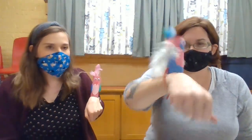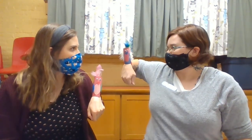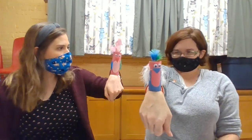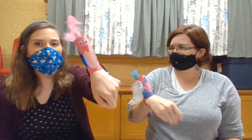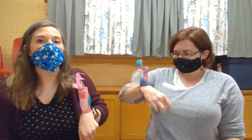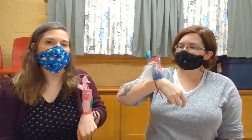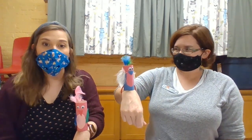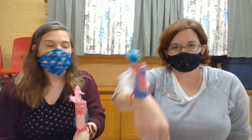Ahoy, mateys! It's a scallywag! A scallywag — that means a new pirate, somebody who's just learning the ropes. I'm going to name mine Scallywag. Mine is kind of all over the place — I'm going to name him The Blunderer.